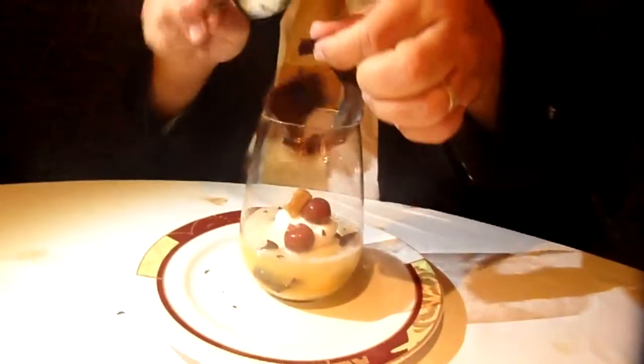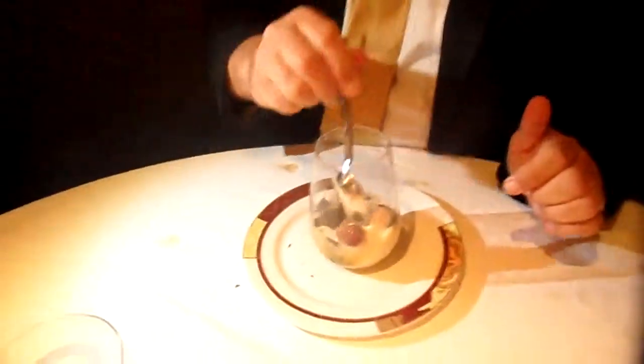Not the glass, not the chocolate — you're going to eat the glass. Mix it up, mix it all up together. Oh wow, mix it all up together.